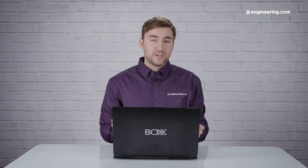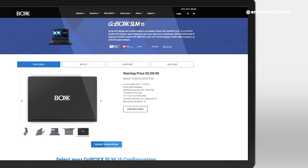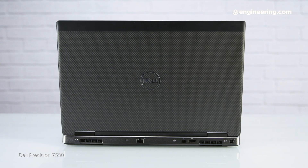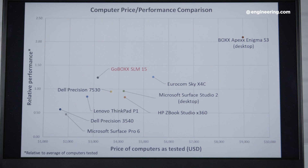Overall, we were very impressed with the GoBox SLM15, and even more so considering that the entry-level version is just over $3,100. That's expensive, but it's not as expensive as many mobile workstations you could get. At the performance you're getting with this machine, it has a great price-to-performance ratio. There are other comparably-priced mobile workstations like the Dell Precision 7530 or the Lenovo ThinkPad P1, but both of those didn't really come anywhere near the performance level of the GoBox SLM15.